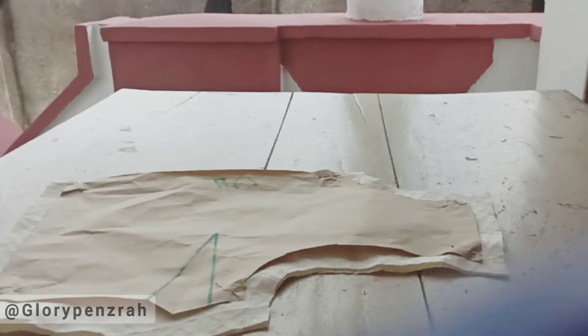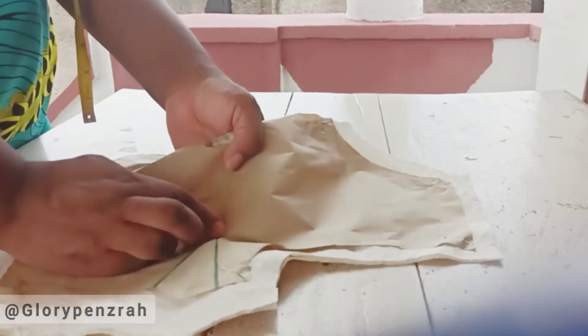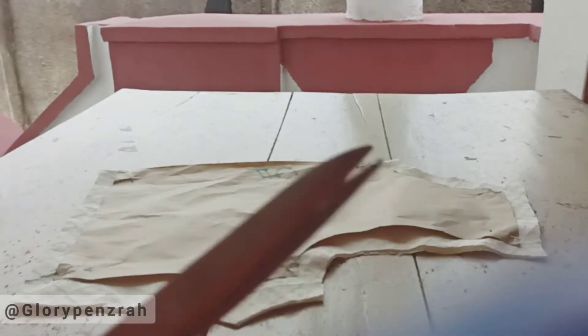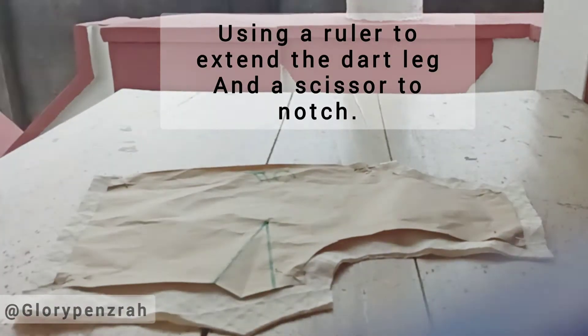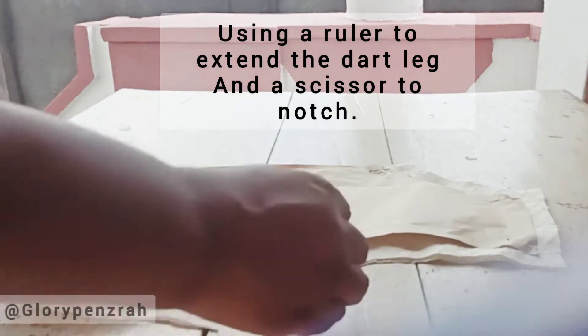Now I'm going to quickly teach you how to transfer your dart from pattern to fabric. First you use a pin — insert it into the eye of the dart until it passes through to the back of the fabric. Then using your ruler, you're going to notch the dart leg on your fabric, just as you can see.